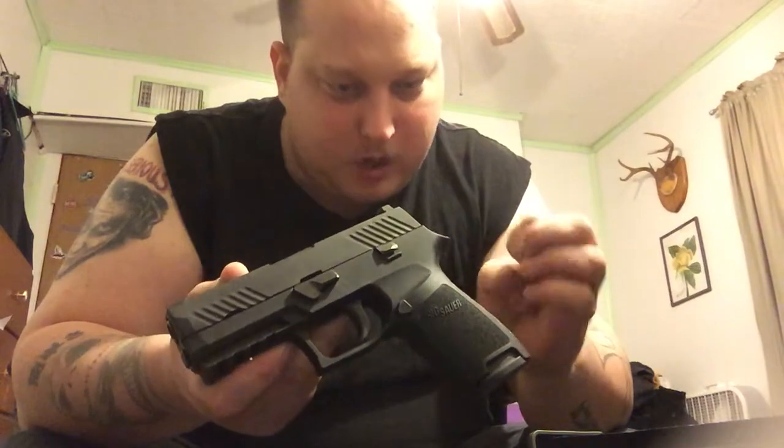This is my first SIG firearm, for that matter. Well, actually technically I acquired a SIG Mosquito a while back, but I got rid of it pretty quickly. I didn't even have the time to go out and shoot it — not because of function or anything like that, just because I got a good deal from a trade. Anyway, back to this gun. I guess this is my first SIG that I'll own that I'm actually going to fire.